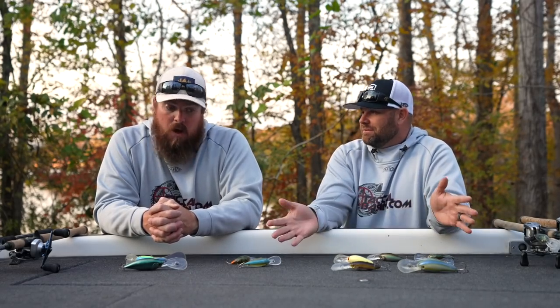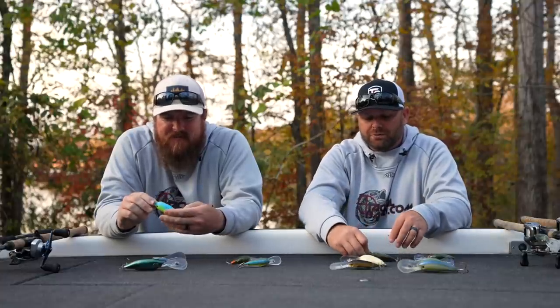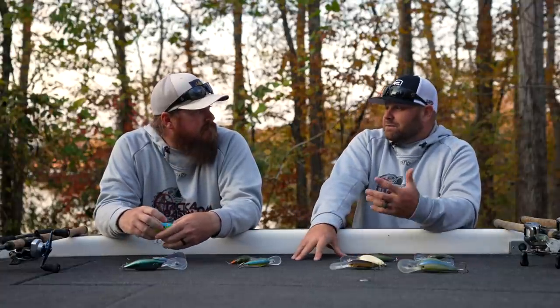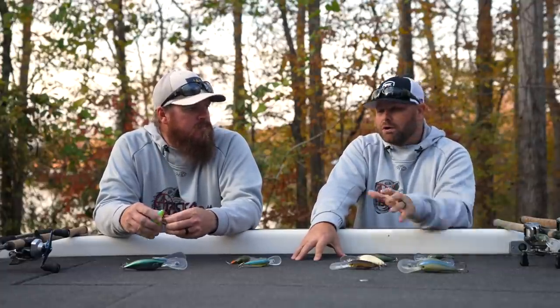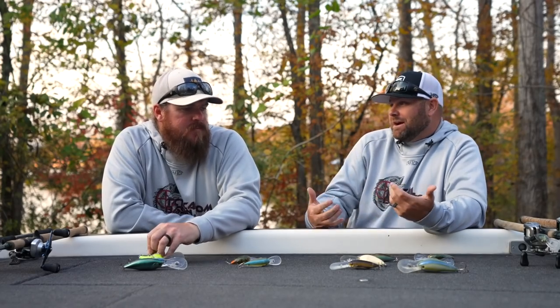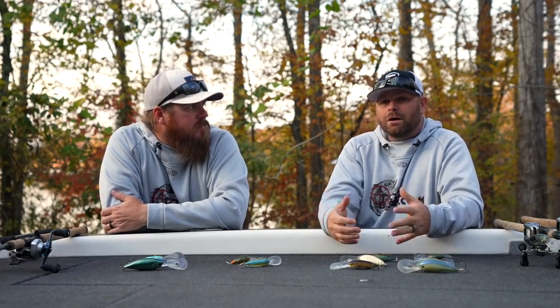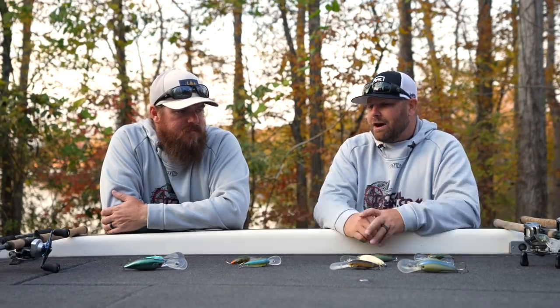There are hundreds of crankbaits on the market and we've probably tried almost all of them — look at some of these beat-up baits, that speaks volumes to how much we've used them. Cranking has really become a passion for us in the last few years — growing into deep cranking, figuring out cold water, realizing that a bass will really react and run down a bait on an 8-to-1 reel in cold water. It's been a light bulb moment. We've had a lot of fun playing around with different actions, wobbles, colors, hooks, and how all that stuff affects how the bait works.